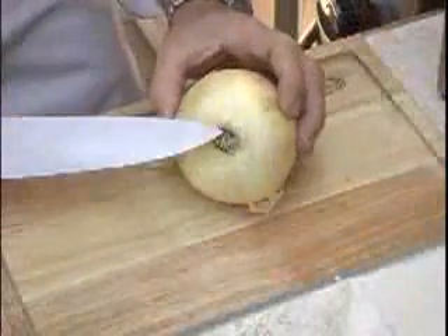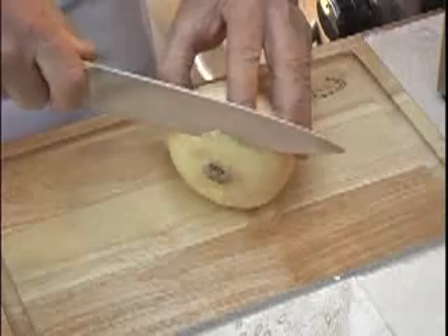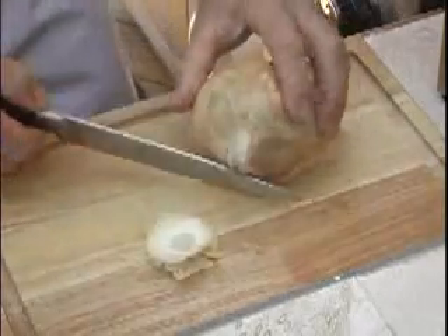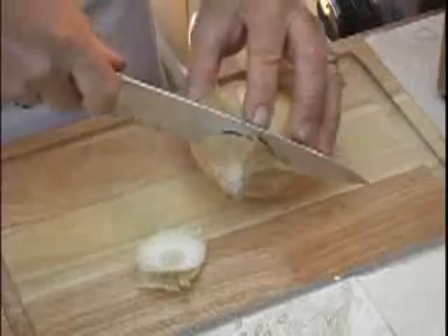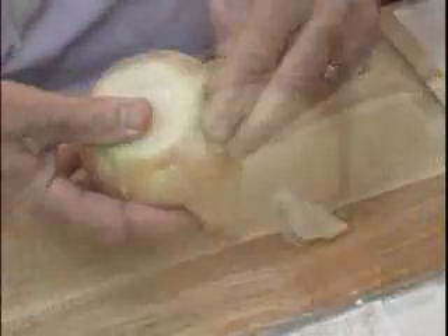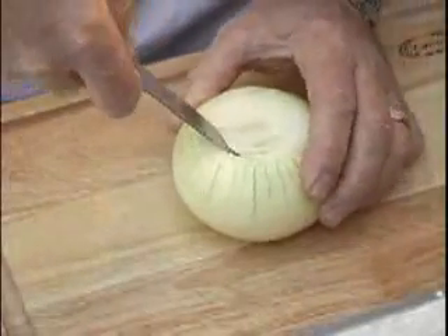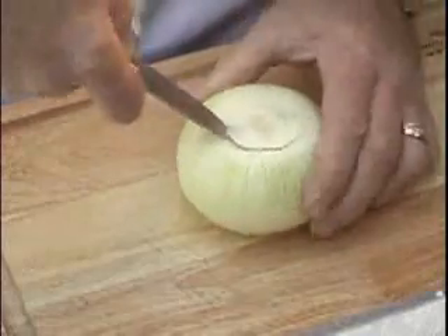Start at the bottom of your onion where the root is. We're only going to cut off about a quarter of an inch. Now once you remove the top, about maybe three quarters of an inch down. Now remove the first two layers of skin. Then take your paring knife and we're going to core out the middle of the onion, leaving the bottom intact to hold the liquid.